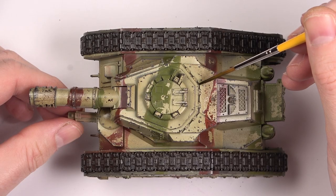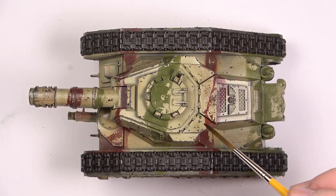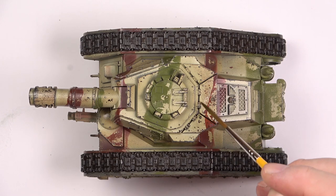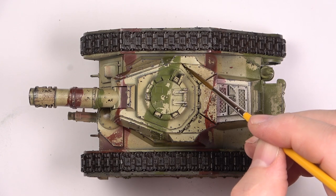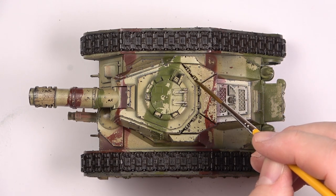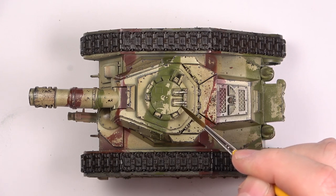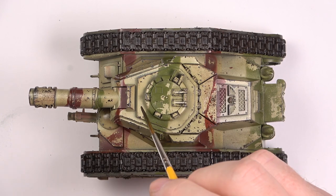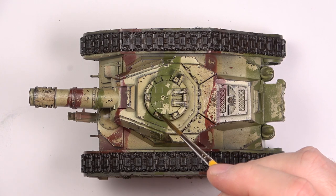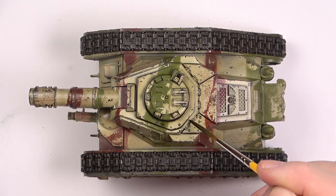Here you can see how I use the synthetic liner brush to apply the wash in a precise, controlled fashion. You don't have to be overly concerned about making mistakes, because any spills can easily be dealt with in the blending stages. Instead of using normal brush strokes, I'm very lightly dabbing the surfaces with a loaded brush, letting the wash flow by itself through capillary action.